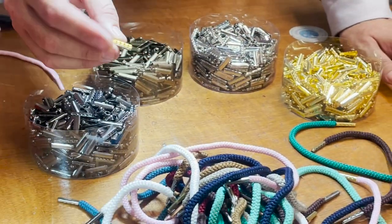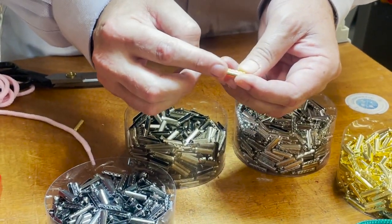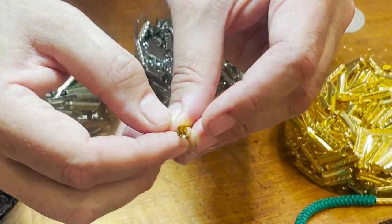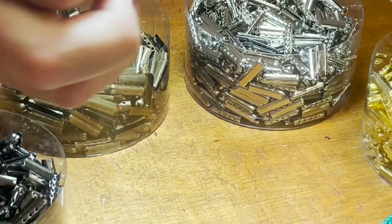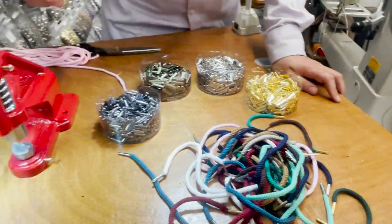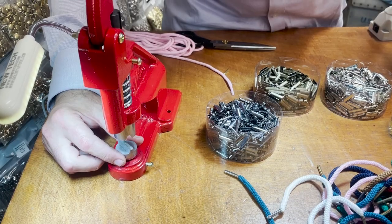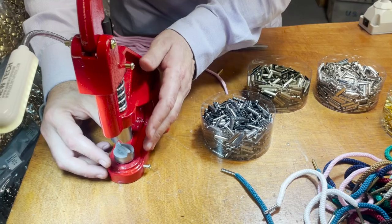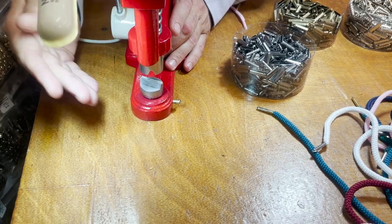The aglets are about half an inch long — more than that, three quarter inch, 20 millimeters, pretty much three quarter. Inside there is an opening. It's pretty much a will-press style and it doesn't matter how thick your rope is. You can buy aglets or metal tips anywhere, but it's not going to be the same quality as Gold Star Tool.